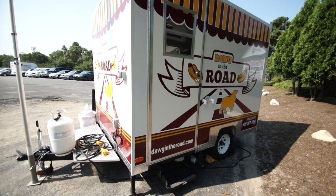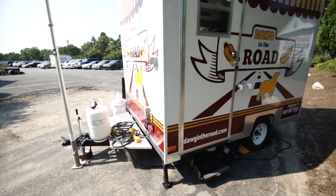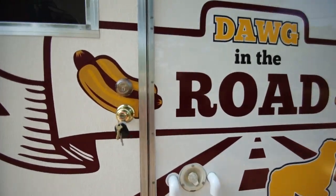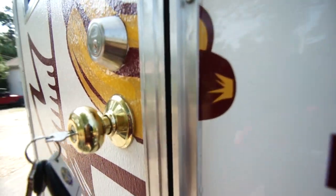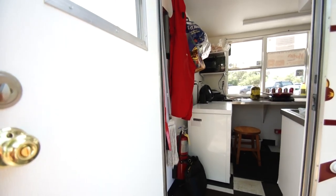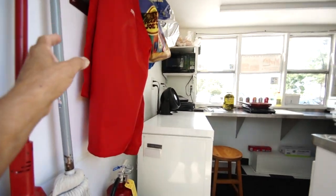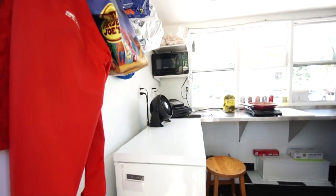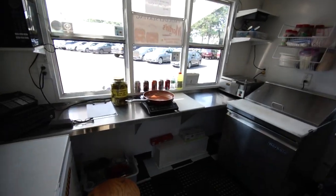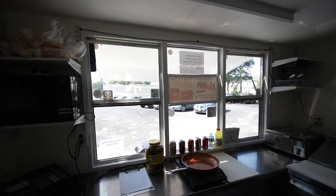Down on the bottom we've got supports for the trailer to keep it level and stable. In the back there's a secure locking system. Once you get inside you'll find a chest-type freezer. Everything is completely legal according to all the health departments, and there are stainless steel counters and a sandwich prep unit.